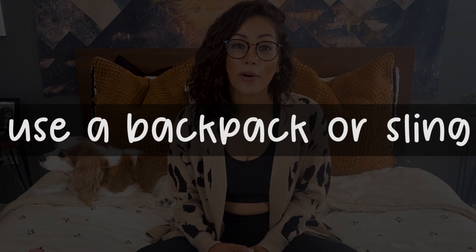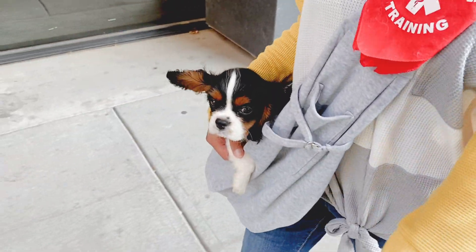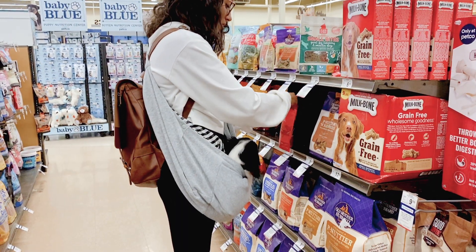The first tip is to use a backpack or a sling. Dexter does so well in it and it's great because if you have a puppy or a smaller dog, it's like holding them all the time but your hands are still free. If you have a larger dog that wouldn't fit in a sling, a backpack is another good option. When I take Dexter out on training sessions to a pet friendly store, when he was younger it was nice to just keep him in the sling.